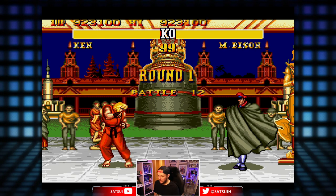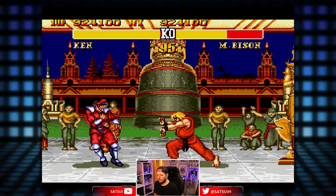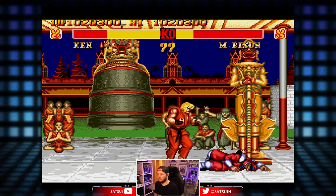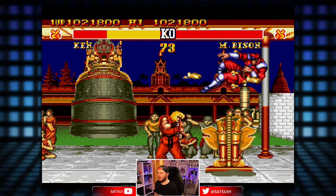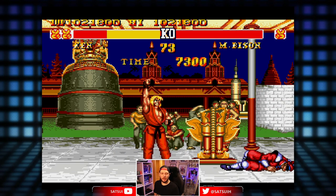Let's go, Bison! Fight! Get down — completed!